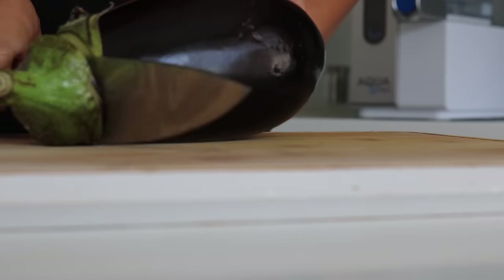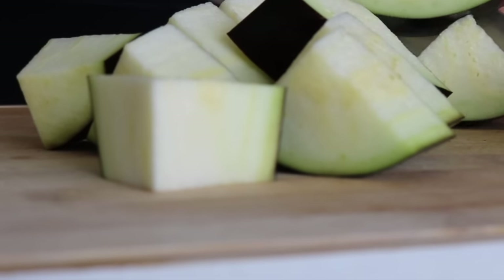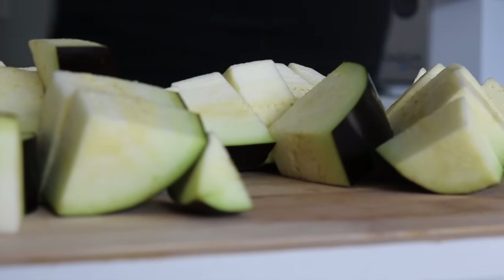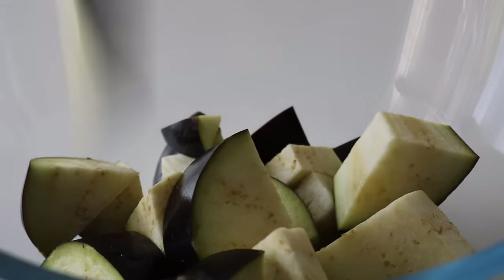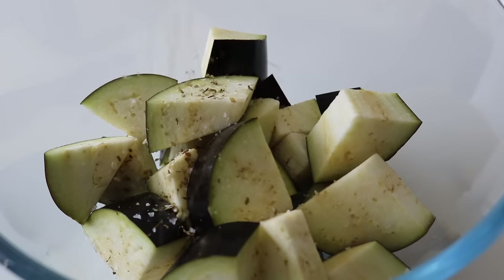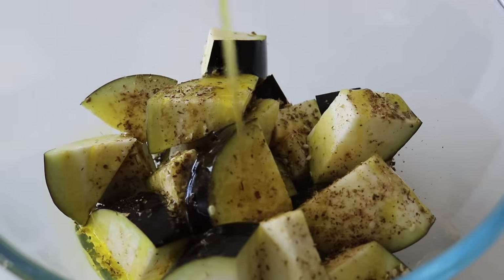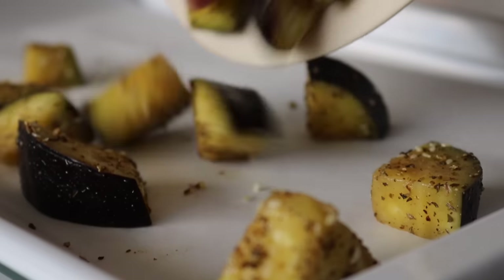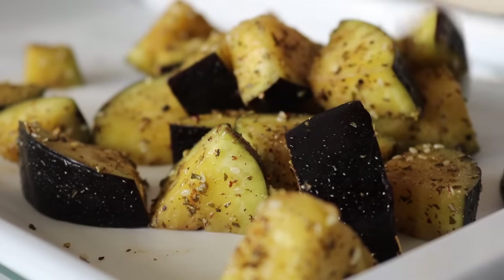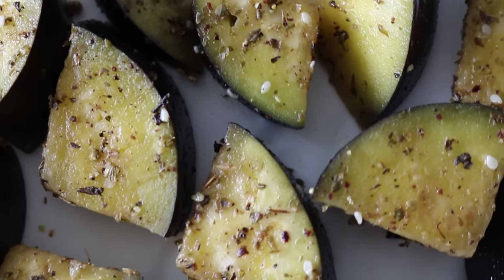Lastly, we're going to need some pine nuts and we're going to toast them. We're going to preheat our oven to about 200 degrees Celsius, then chop up the aubergine into medium-sized pieces and place into a large mixing bowl. Season with some salt — I love to use za'atar, which generally includes sesame seeds, sumac, oregano, and thyme. Drizzle over some olive oil, making sure everything is covered really well, then place the aubergine onto a lined baking tray.